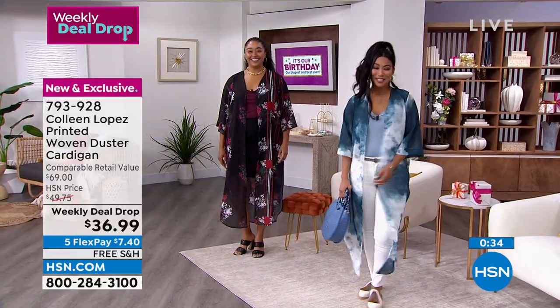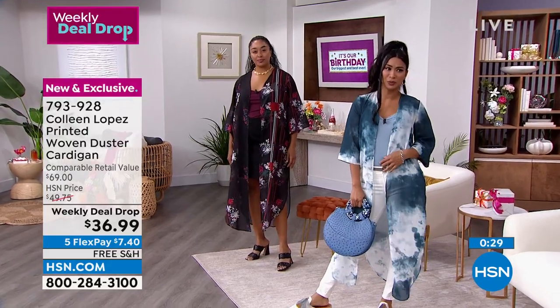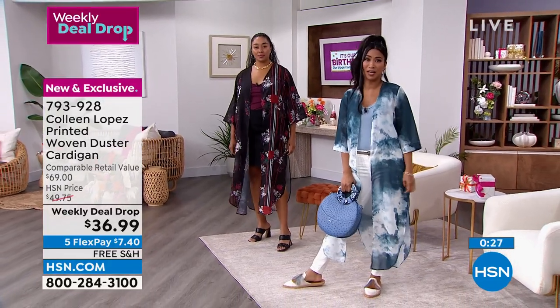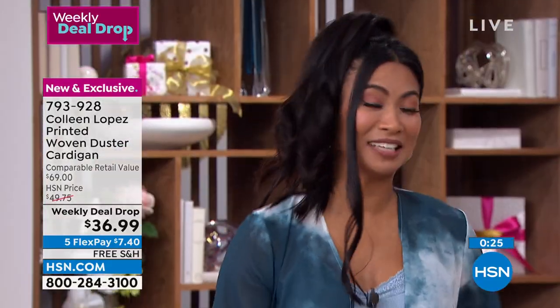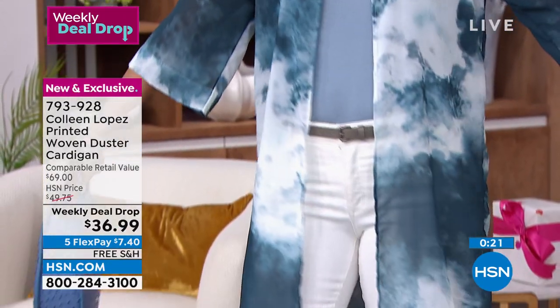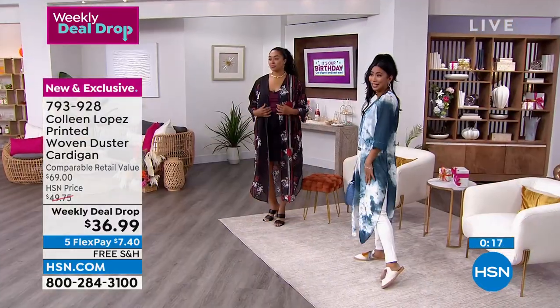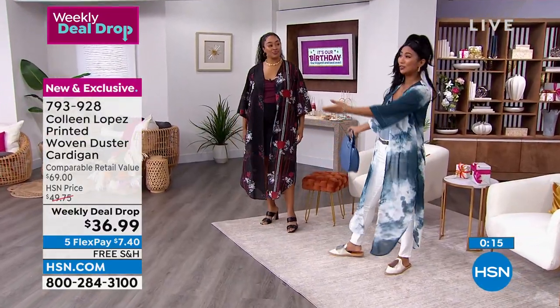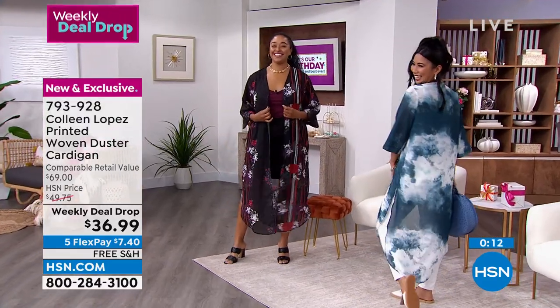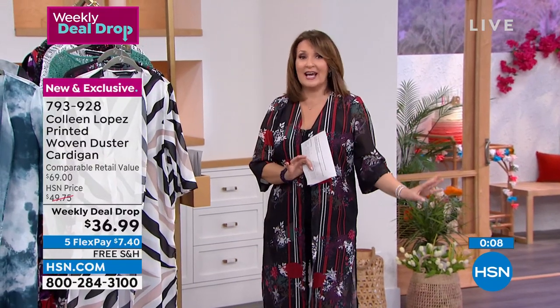Val says she'd wear it to brunch or ladies at lunch. She'd wear it to a beach restaurant watching the sunset — it gives you that serene, stylish, super cute, on-trend vibe. Looking good with your girlfriends. Helen's in the tiger print — we call it 'easy tiger' — it's a really cool, kind of linear print that goes down the body. They're all so flattering.